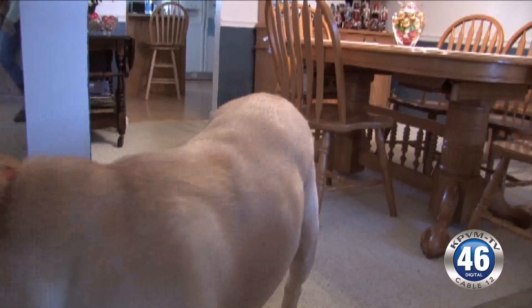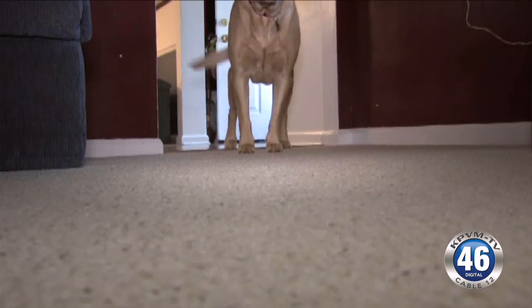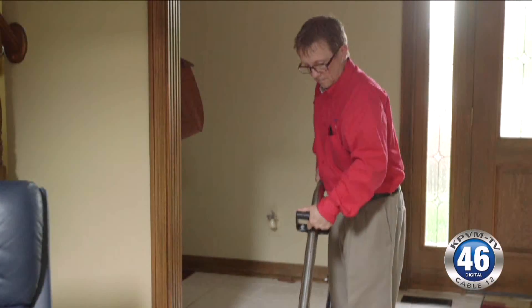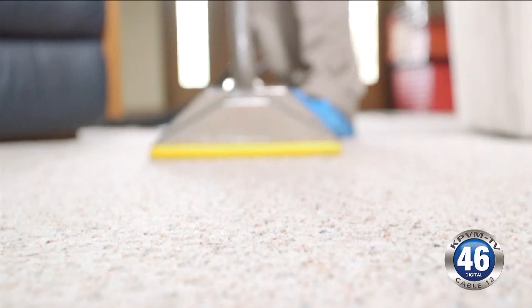For deep stains that seep through to the padding, especially pet urine, blotting and cleaning will only do so much. Obviously, you won't be able to get all of it that way. The best way to do it is to use an extractor of some sort. A small hand extractor can save you hundreds and hundreds of dollars in carpet cleaning.